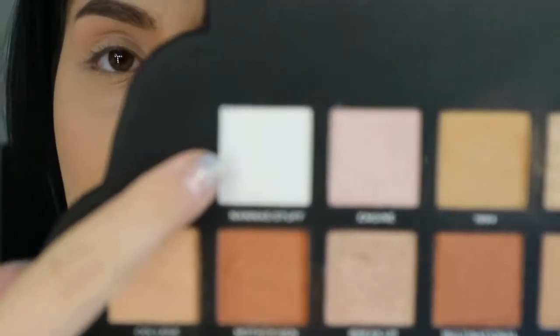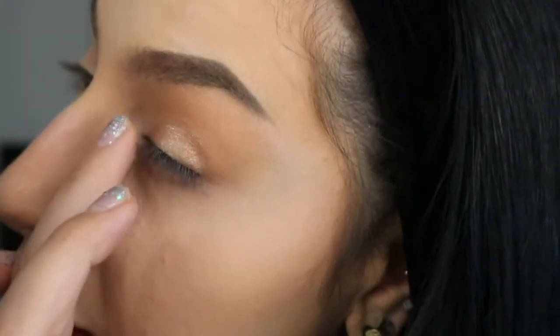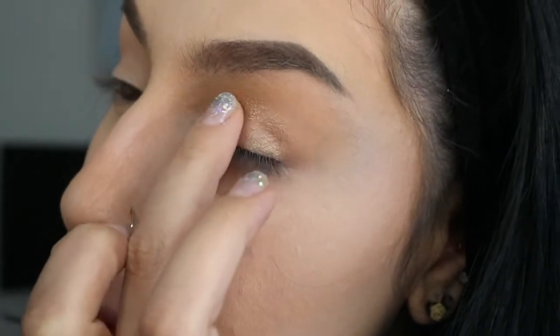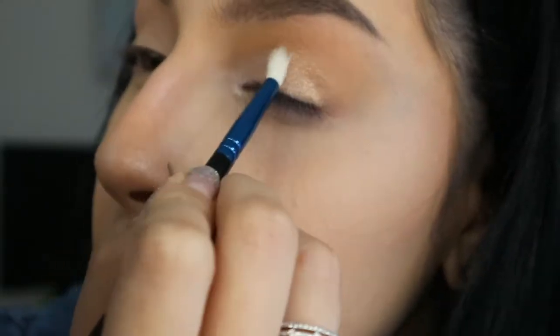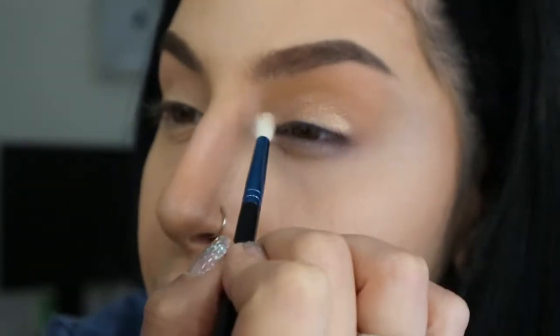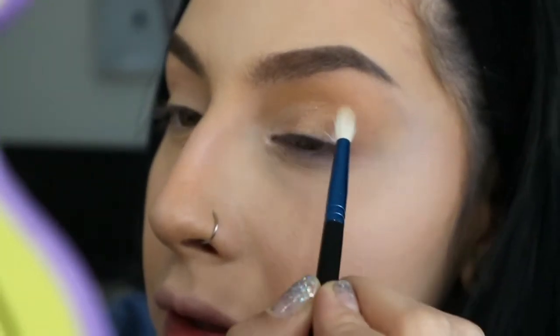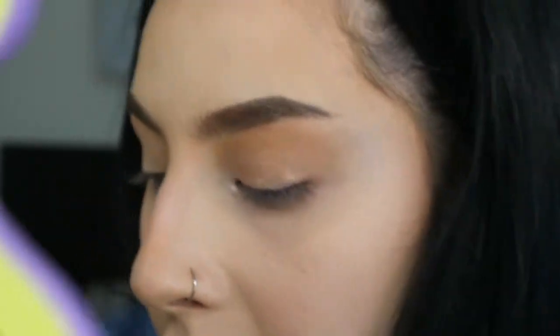I'm going to try Nana's Stuff next. This is more of a shimmery, silvery white shade. I'm going to take a little bit of that and apply it in the inner corners of the eye — using my fingers first, then a small brush to blend it out. I don't find it blinding whatsoever. It does show on camera, which is good, but other than that I don't really see much difference.